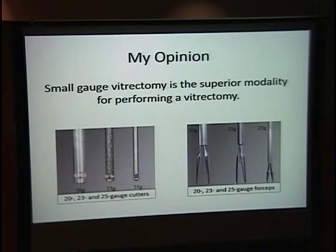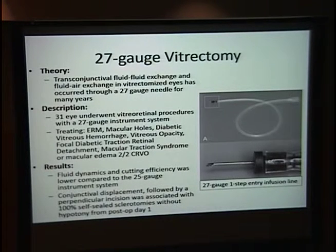In my opinion, small gauge vitrectomy is the superior modality, primarily because OR time is less, there's faster visual recovery, and there's improved patient comfort with less post-op inflammation. As a final note, the 27-gauge is the newest instrument. Since 27-gauge needles have been used for years for fluid-fluid exchanges post-vitrectomy, Oshima did a study on 31 eyes with various pathologies. Similar to 25-gauge, fluid dynamics and cutting efficiency were reduced — even more than 25-gauge — but 100% of wounds sealed, instruments could be inserted perpendicularly, and there was no hypotony from post-op day one, solving that major disadvantage of the 23 and 25 gauge.